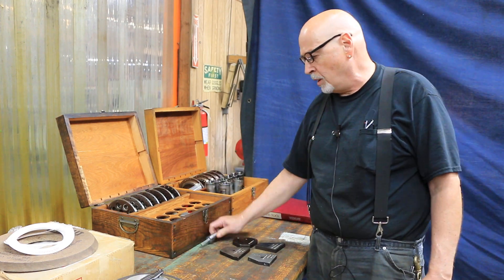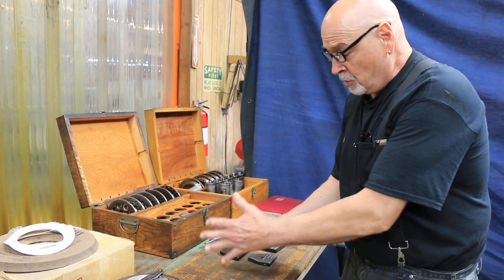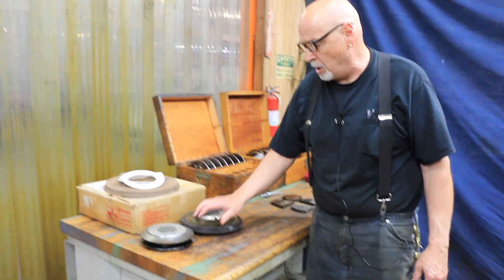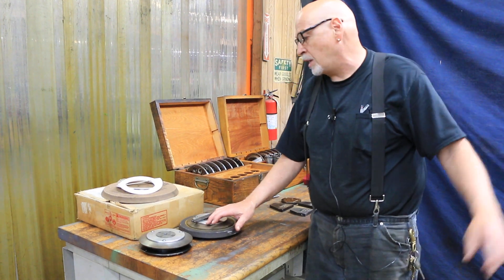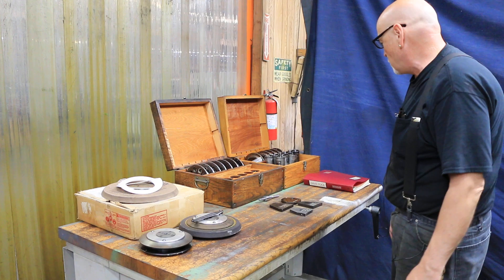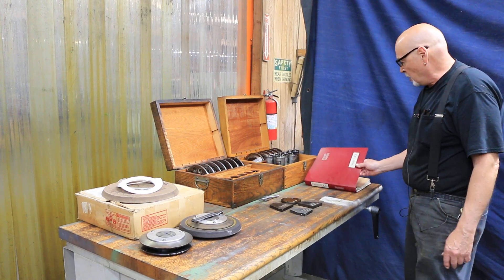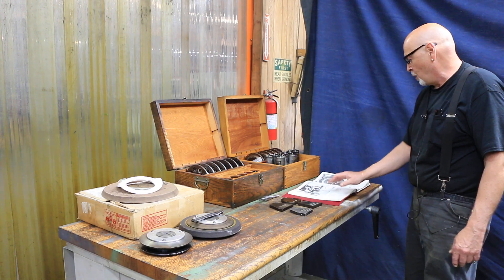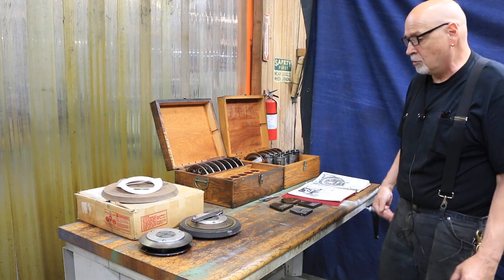This is a balancing arbor for the grinding wheel — you'll need to get yourself one of those little balancing stands. There are two extra hubs here plus the one on the machine, so that's three total. There are two brand-new grinding wheels inside that box, which is great to have. You've also got the Winslow products and Davis Tool manual for how to work with the drill grinder.